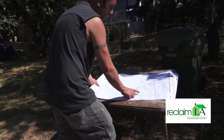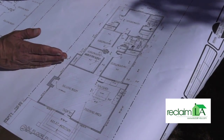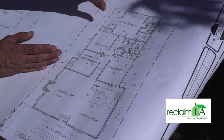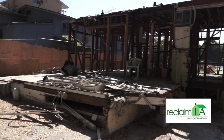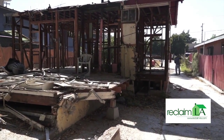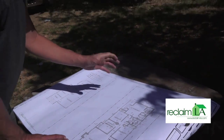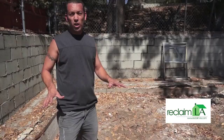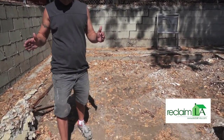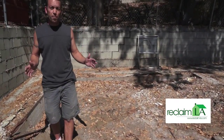We've taken the back of the structure and turned it into four bedrooms with two bathrooms. At the very back of the house, about 250 square feet was unpermitted. We went ahead and demolished that and are going to rebuild and permit it. Where I'm standing right here used to be the garage — this house was built in 1920, so it barely could fit a Model A in it.